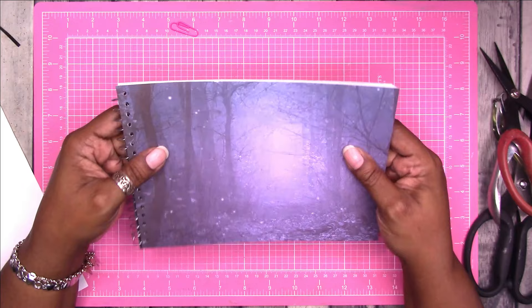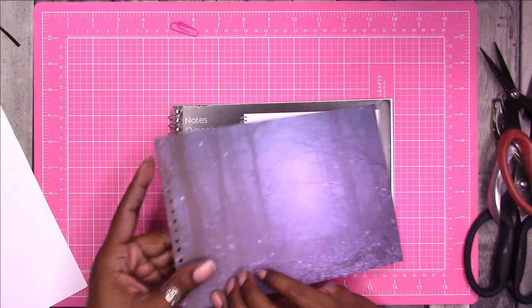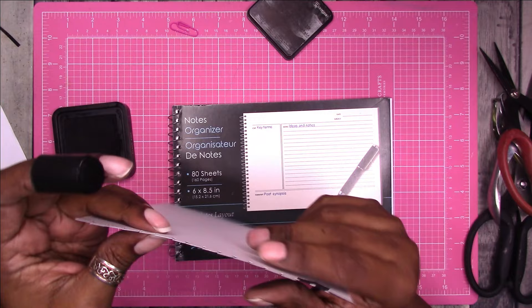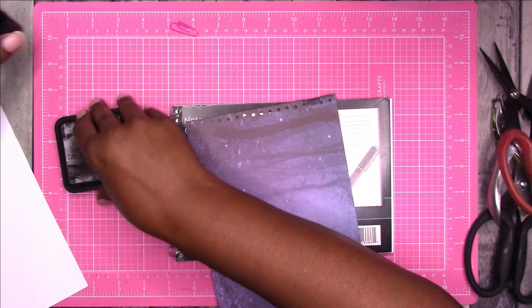Again, the reason I chose a dark color is so that if any rough edges show around here, it matches the paper. I'm going to ink this edge up a little bit with black soot distress ink — you can use any ink. I'm just going to be really careful not to damage these little pieces, just to get rid of some of that white. All right, that's done.